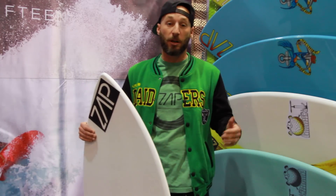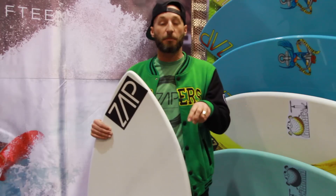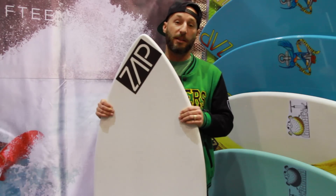I'm not a big pumper when I skimboard. I like to turn the board sideways and plane. That's what this board is really good for.